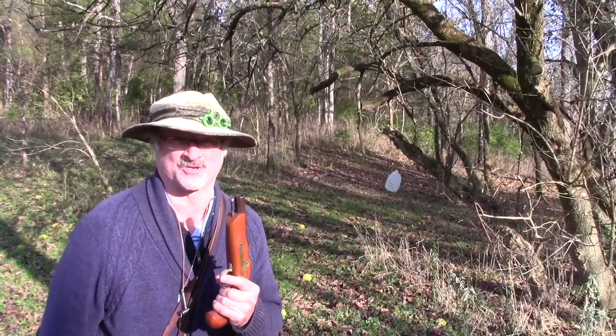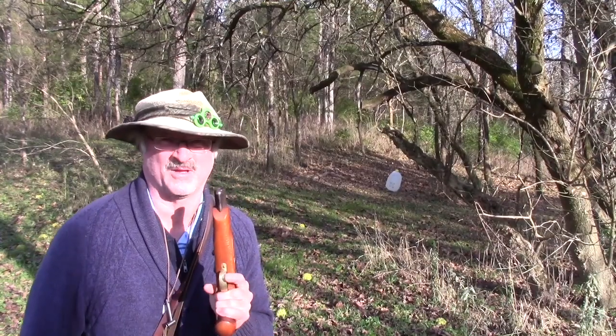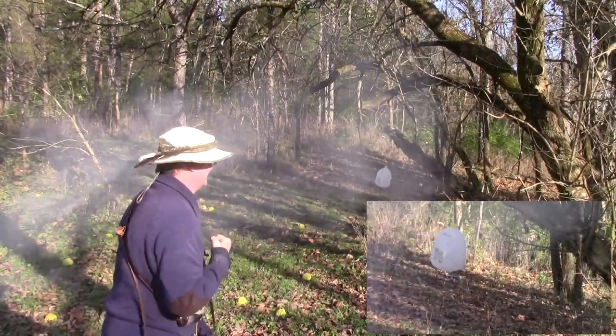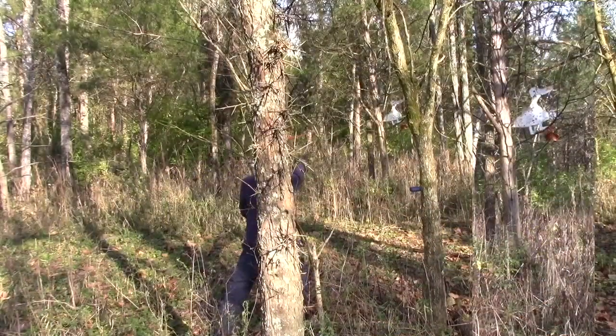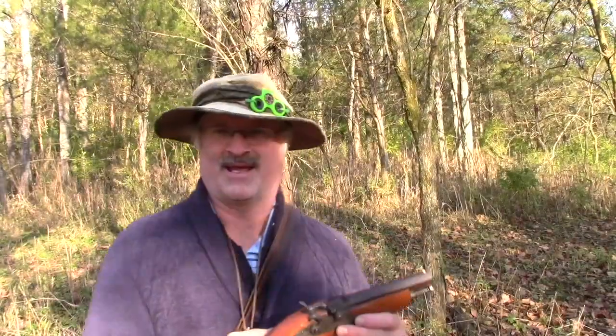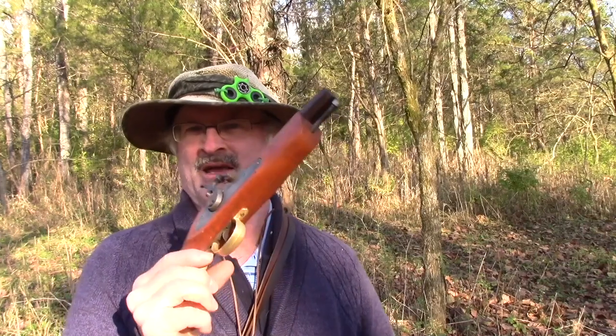Let's load it up and see if we can pop that milk jug over there. I like to see some stuff splatter. Yes! Okay, that's enough for now. I'll give you some of the good and the bad and the ugly of shooting this particular gun.